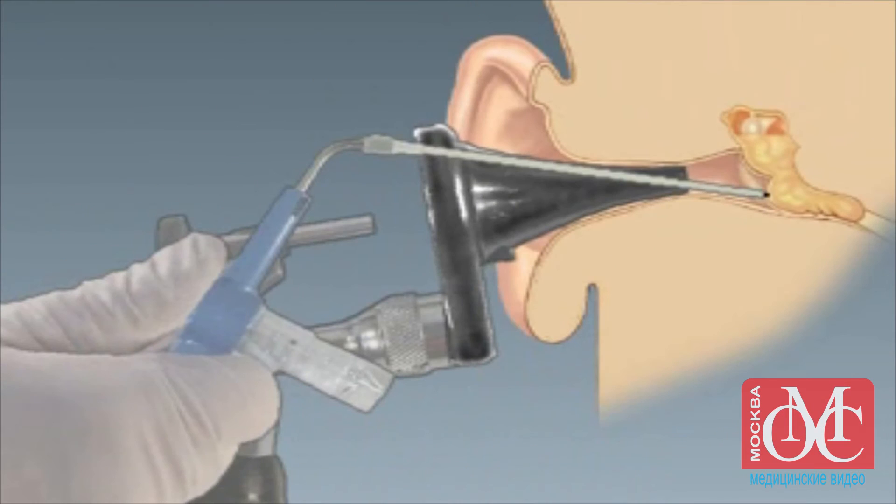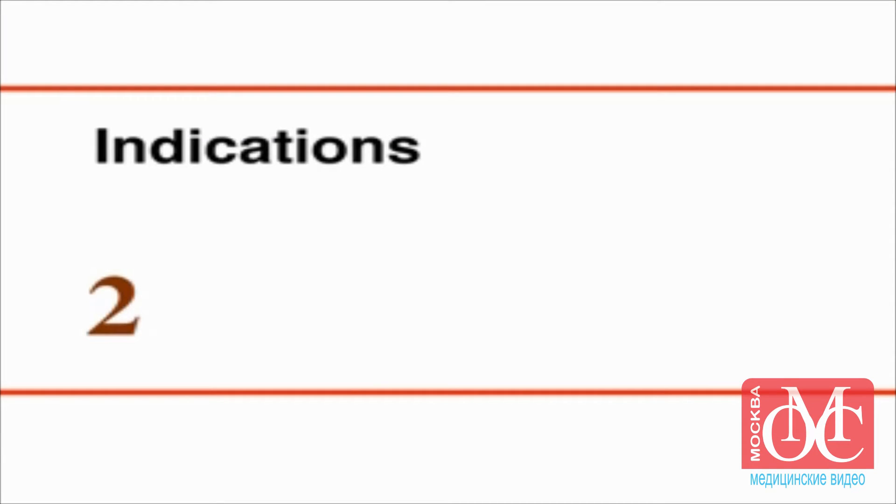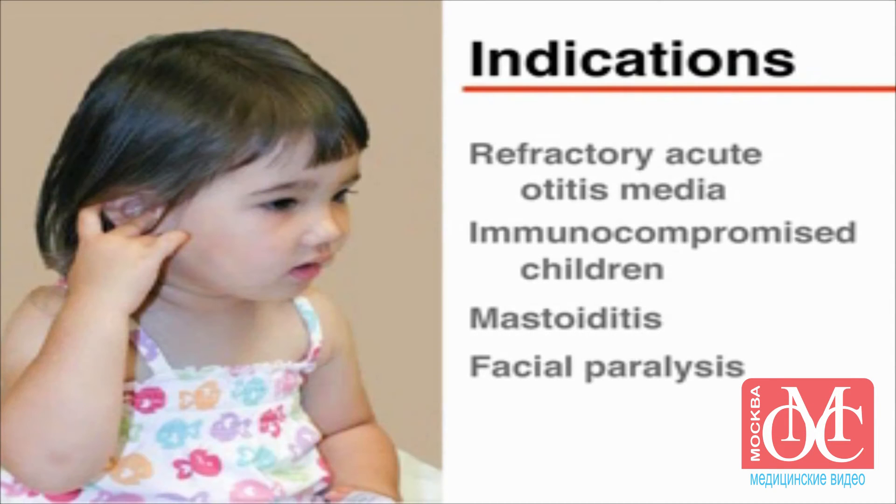This video will demonstrate the technique of tympanocentesis. Tympanocentesis is recommended in children with refractory acute otitis media, in immunocompromised children with otitis media, and in children with suppurative complications of acute otitis media, such as mastoiditis or facial paralysis.